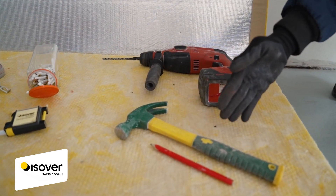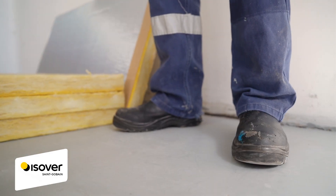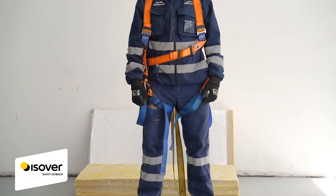Always remember to wear the necessary personal protective equipment on site. For elevated areas, a ladder can be used. For any work higher than two meters, scaffolding needs to be used with the appropriate safety harness.